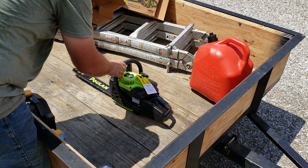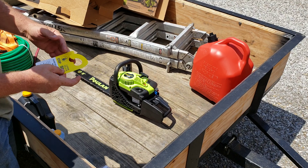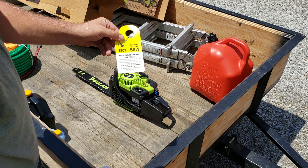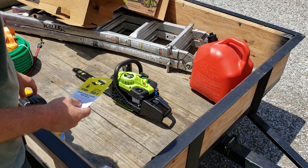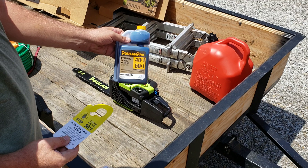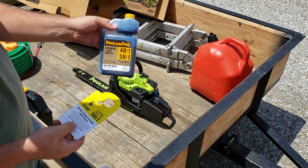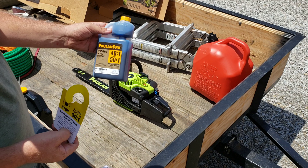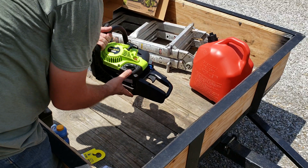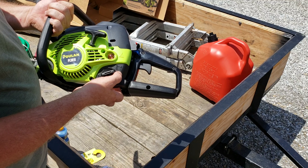There it is. On the tag, the first thing I noticed — on some of the older units, you mixed it at a 40 to 1 ratio. The tag clearly says 50 to 1, which Poulin makes their own 50 to 1 ratio blend. I got this from Walmart, just in the oil section. There's also an indicator on the chainsaw next to the gas cap, again reminding you of the 50 to 1 ratio.